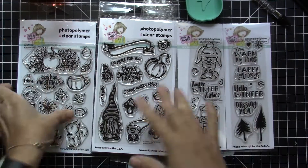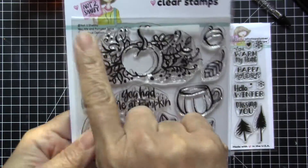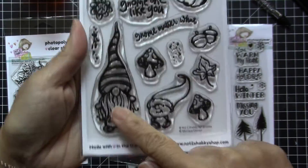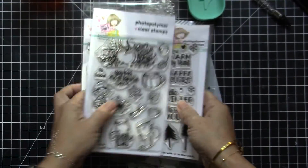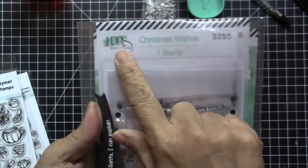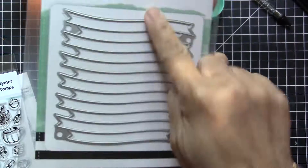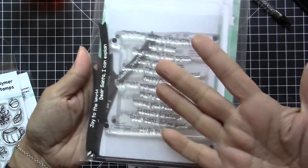I am combining three of the fall stamp sets — I know they are intended for fall, but you can also use them for a Christmas card. I will be using the Fall Gnomes stamp set along with the latest release called Winter Friends and the You Me and Pumpkin Spice stamp set.